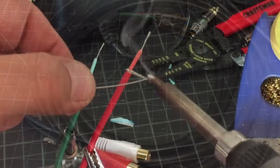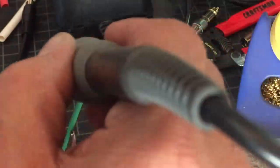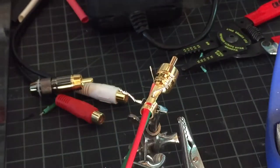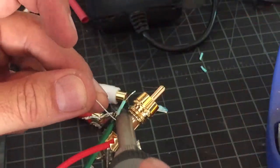I like to tin my wires before I start — it's optional but it makes life a lot easier. Ground goes to sleeve, hot goes to tip. When you handle the plug, make sure you let it cool off because they get really hot and you can burn yourself.